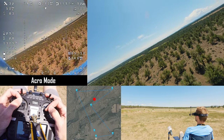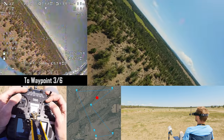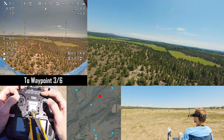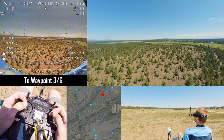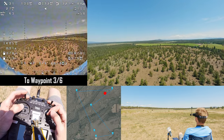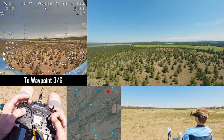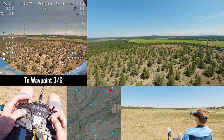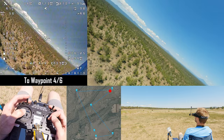But here on this ridge we have line of sight to the field — you can see our home point there. I'm going to activate the mission. Waypoint three out of six — let's just let her take the rest of the way. We're holding strong at 28 miles an hour, just pulling nine amps, and we're about 500 feet from this waypoint. Total distance traveled is just about four miles. She hit the waypoint and she is coming back.